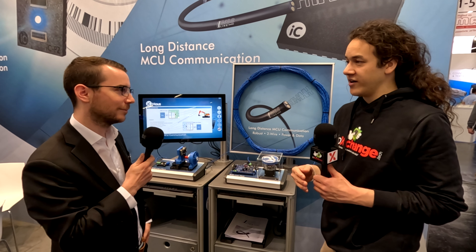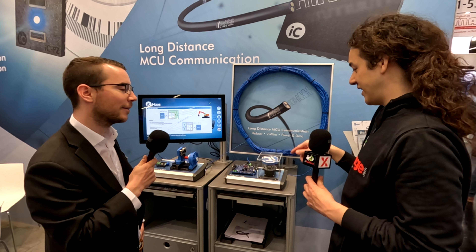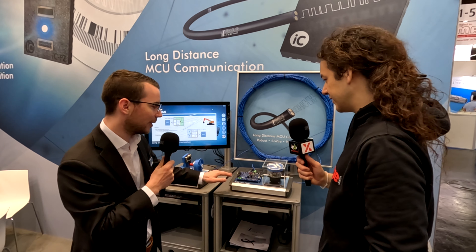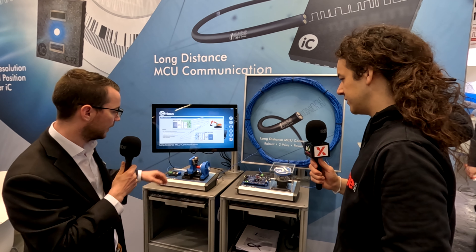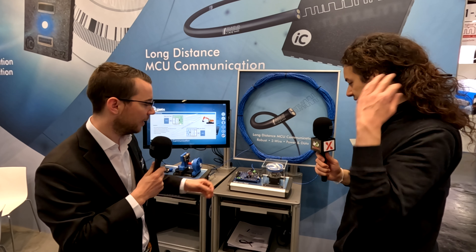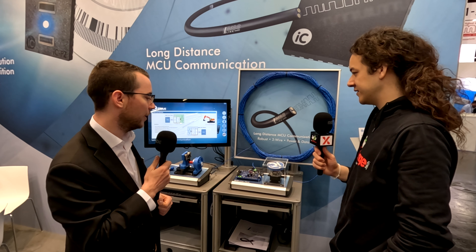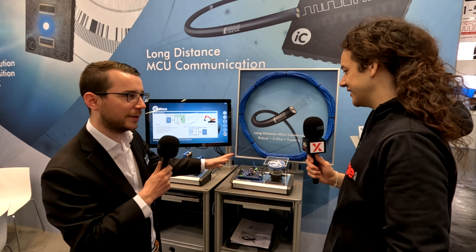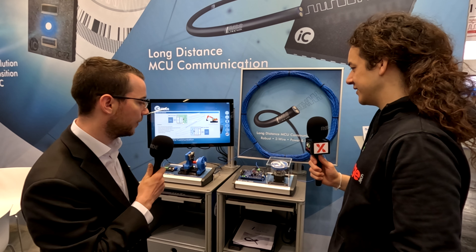Our audience is primarily design engineers. If they wanted to test this technology for use in their application, is this the evaluation board they would use or does it come as a kit? We have two evaluation boards. The bridge component is the same on both. This one is mainly for connecting BISS-C sensors — another protocol used in motor feedback applications. But if you want to use other interfaces, for example SPI or I2C, then this is the demonstration board to use. Those are available, as well as samples for the component ICBL.